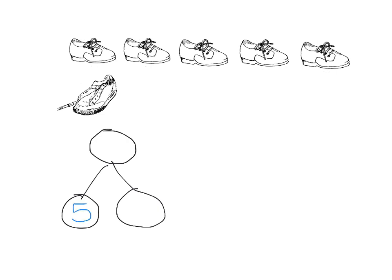In this next example, we have some shoes with laces up here and one shoe without a lace. Let's count the shoes that have laces — we have one, two, three, four, five. And then we have one shoe without a lace. The number bond — I always write them vertically, but you can do them horizontally if you want — shows five shoes with laces and one shoe without a lace.